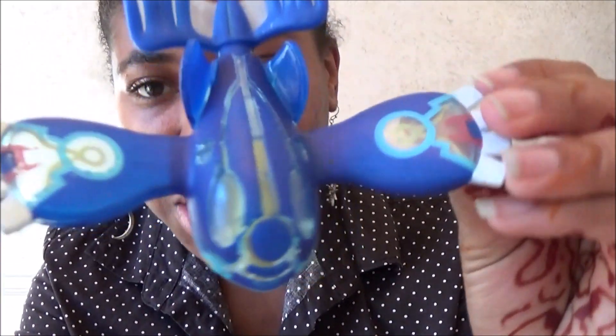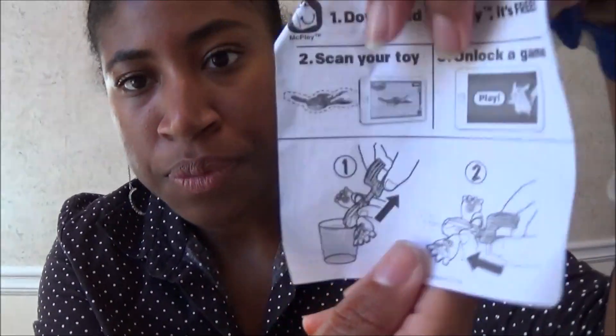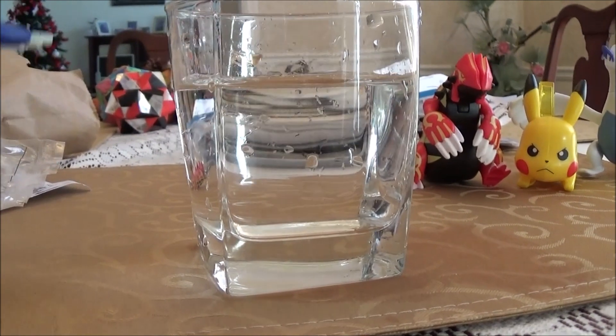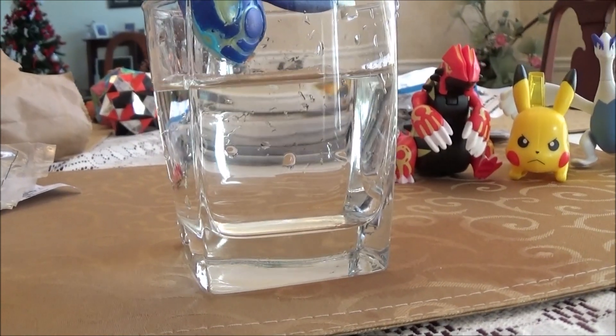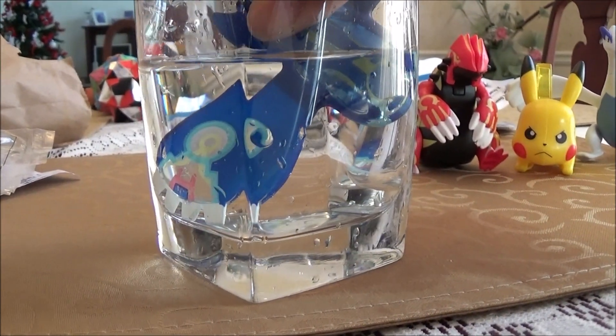This is the last one — I got Kyogre! He's my favorite legendary! This is how he looks — that paint job though! This is a water toy. I've got my cup of water right here and you're supposed to — he doesn't go in the cup. Okay, hold on — I improvised, he's in there now. You pull his tail.